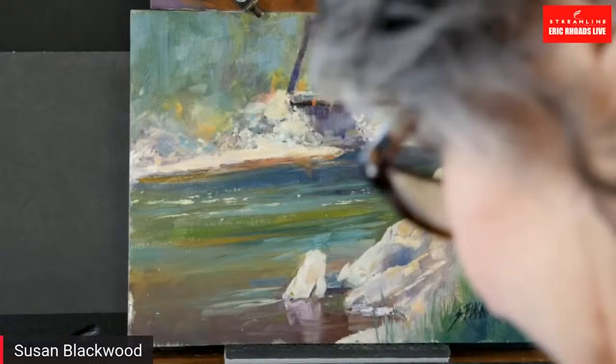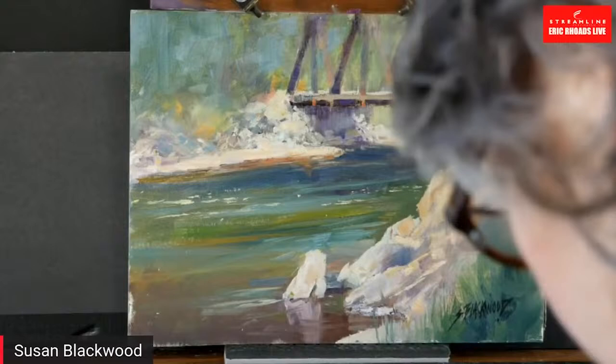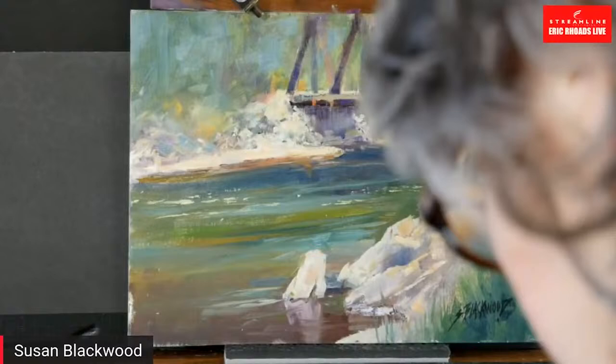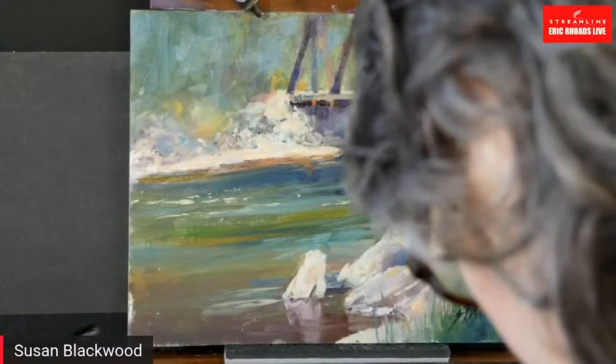I think the big thing with artists is we need to use our imagination. It's a wonderful skill to get out there and capture it exactly the way it is, but in reality we are visionaries.